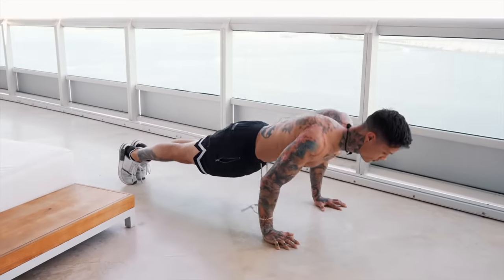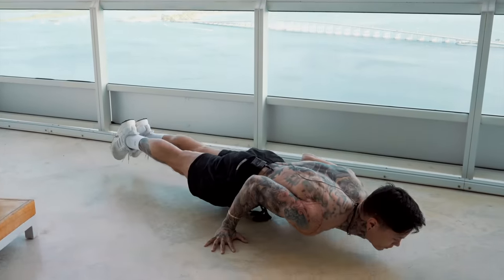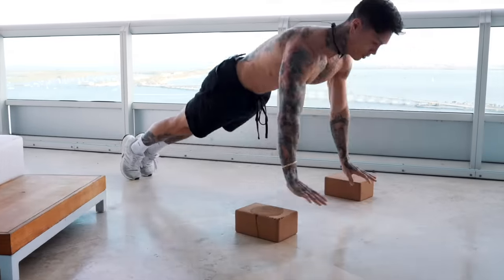Building muscle with your own body weight is done the same way that you would with weights — creating a progressive overload. And to create a progressive overload, you're gonna either need to increase your reps, decrease the amount of rest time, or move on to harder, more challenging exercises that's gonna create a greater resistance on your muscles over time.